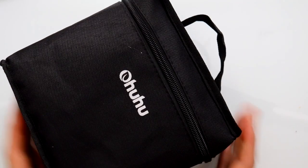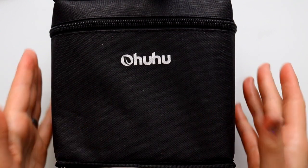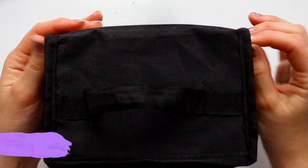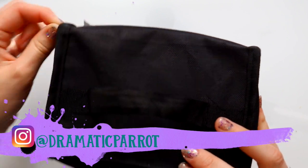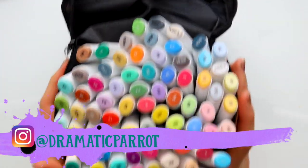Hey guys, what's up? It's me Priscilla, and I'm here today to do a fun marker review on the Ohuhu markers. It just sounds like it's from Hawaii — let's call them the Moana markers!